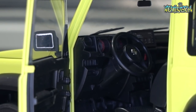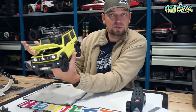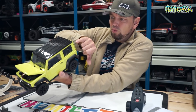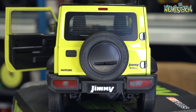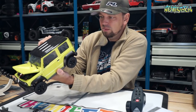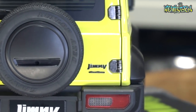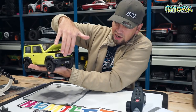What it lacks in trail performance it makes up for in detail. The lime green/yellow color is a true Suzuki Jimny color and really makes it pop. Looking at the back, there's a windshield wiper, some indication of rear window heating, and electro-plated Suzuki and Jimny logos on the tailgate. The hinges are also metal. Behind the Suzuki logo there's a really nice chrome honeycomb grille.